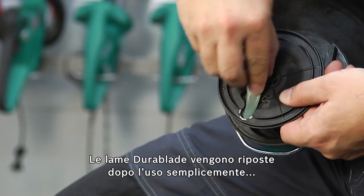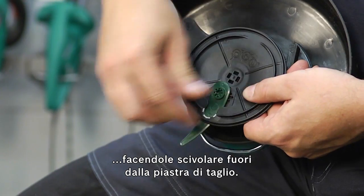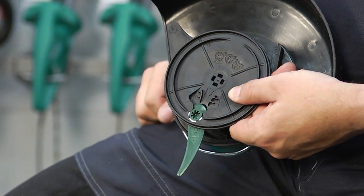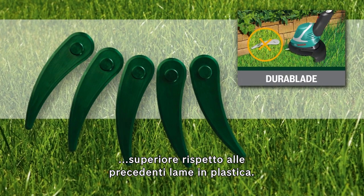The Dura-Blades are replaced after use by simply sliding them out of the cutting plate. Bosch Dura-Blades have an up to 12 times longer lifetime than previous plastic blades.